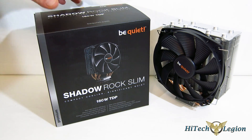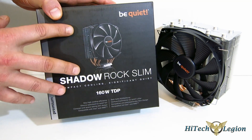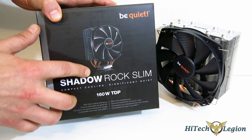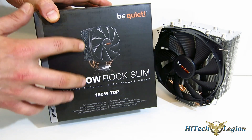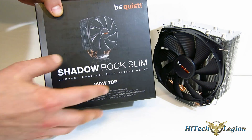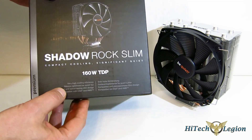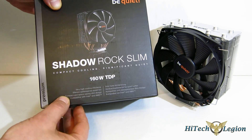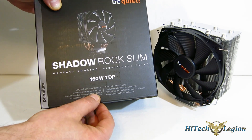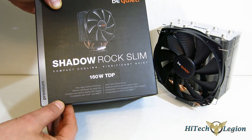The Shadow Rock Slim comes in the standard Be Quiet packaging. One of the things about the Be Quiet packaging is it almost gives the appearance that this is a black cooler — it's not, it's a silver cooler. You do get a picture of it on the front: 160-watt TDP. Features include very high cooling efficiency and a silence-optimized Be Quiet fan with a compact space-saving design.